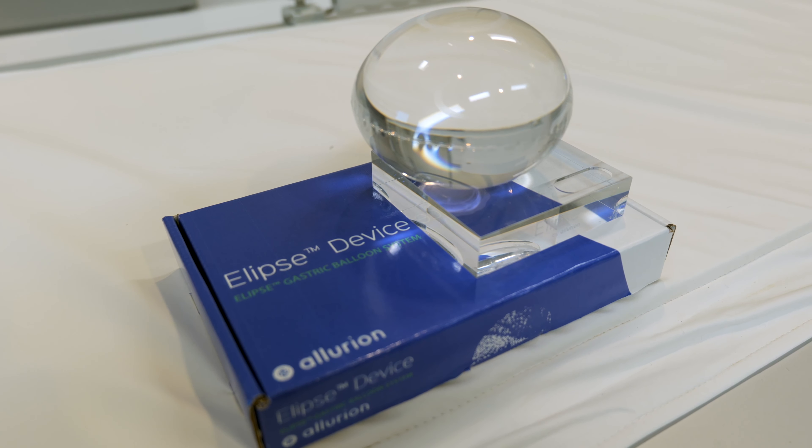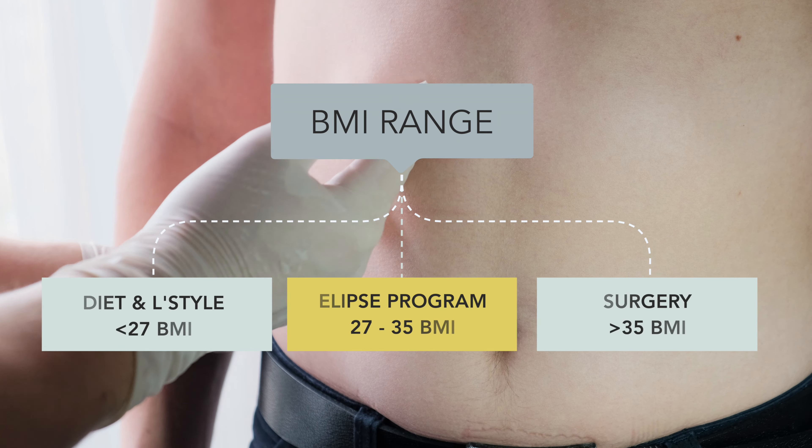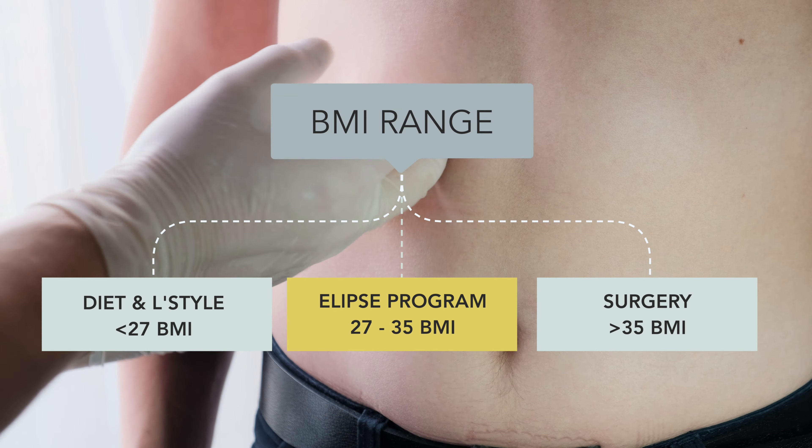My name is Dr. Arun Deer. I'm a gastrointestinal and bariatric surgeon, and today I'm going to be introducing you to this new piece of technology that is in the market to allow a weight loss option for individuals who are in the BMI range of 27 to 35.